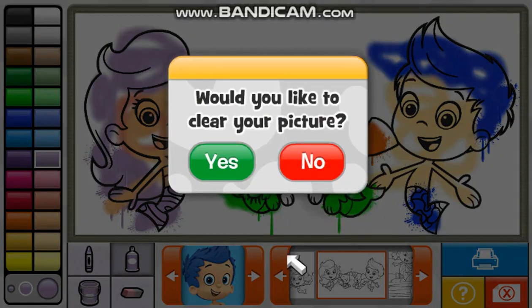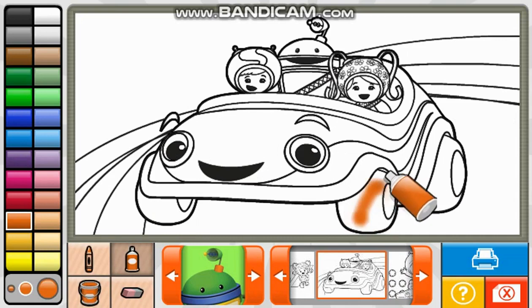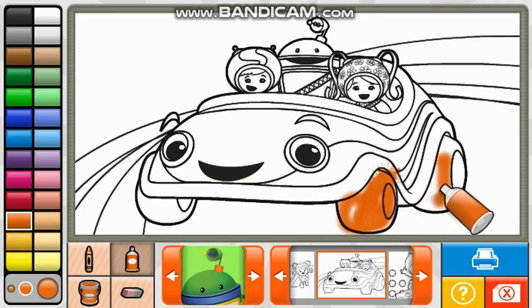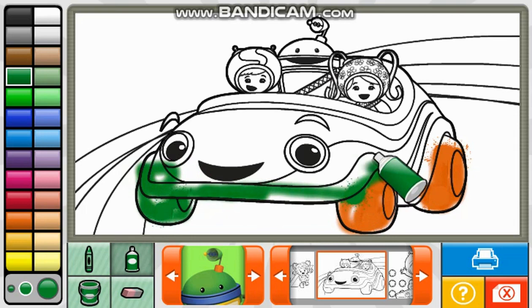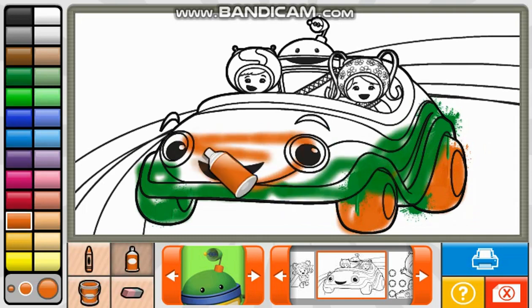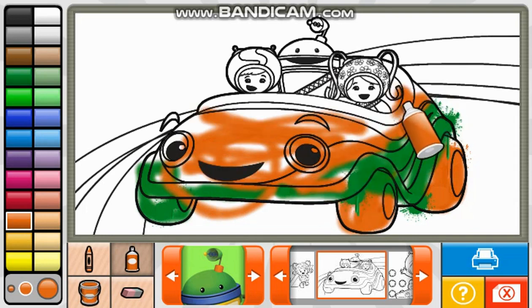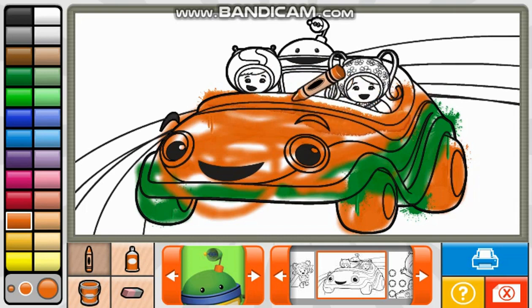Clear. Would you like to clear your picture and start over? Yes. Nice picture. Pink bucket. Crayon. Fantastic. Spray can.